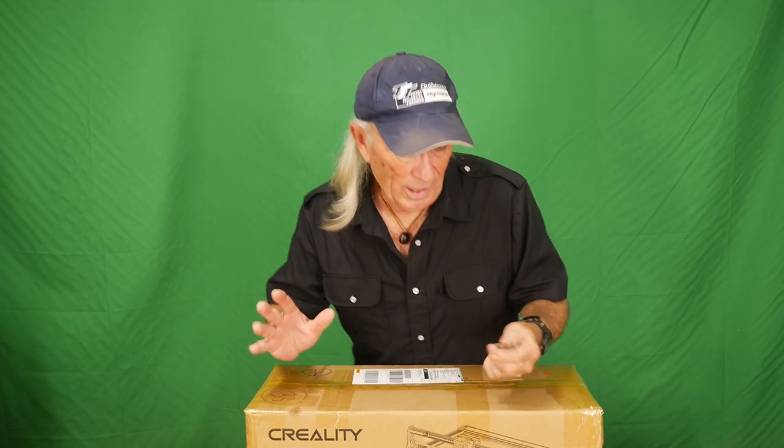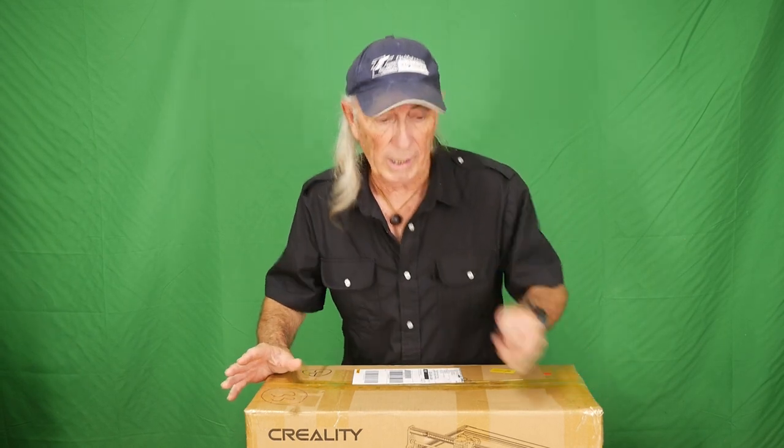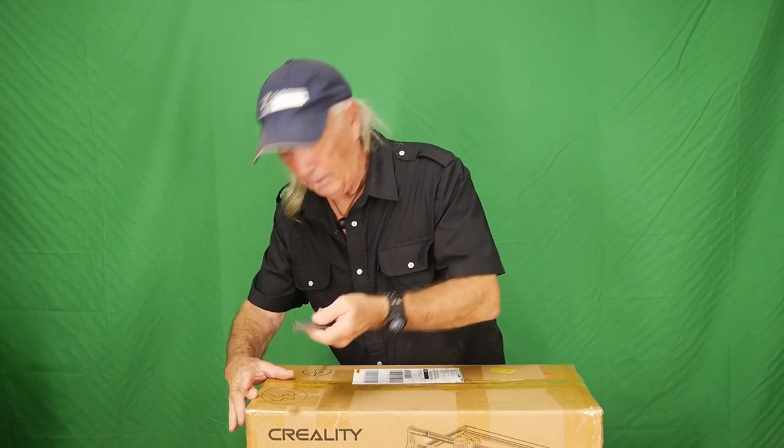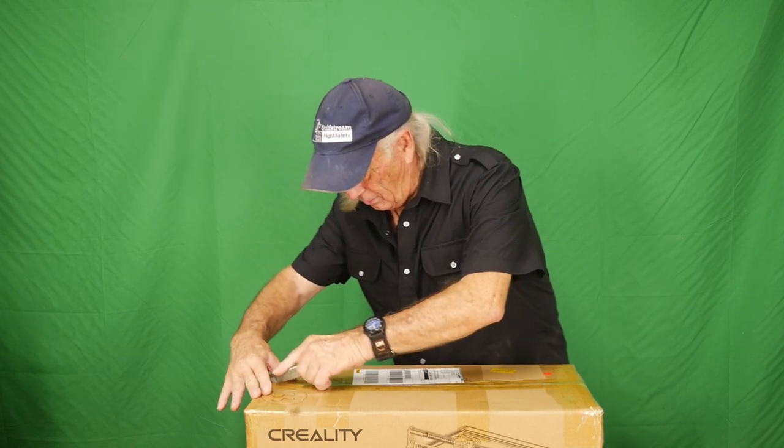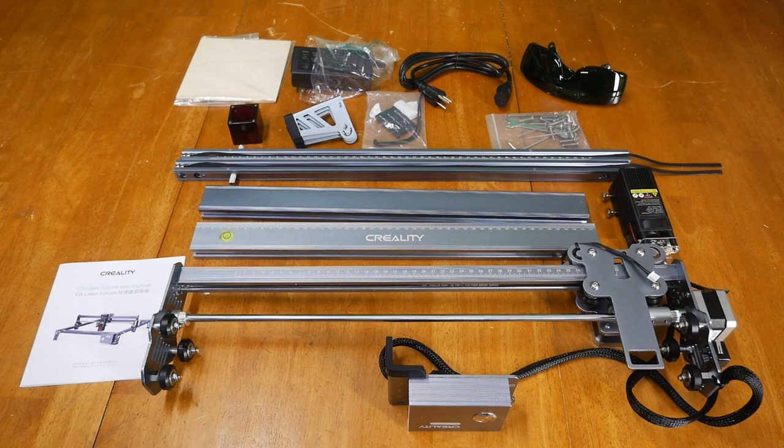The plan is to open this box, lay all the parts on the table, and go through the specifications as we look at each part. Creality has put together a really nice package. Using the box cutter, we'll get it open and get all the goodies out. Here's everything laid out.